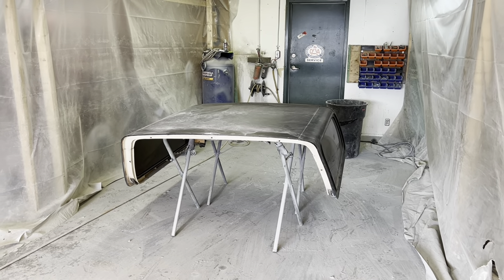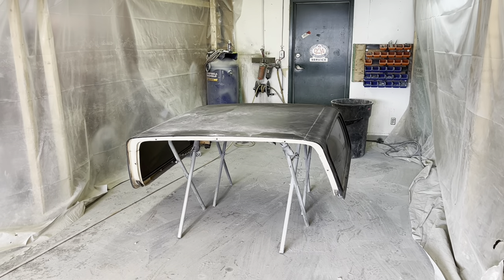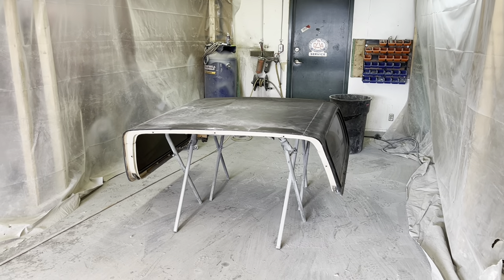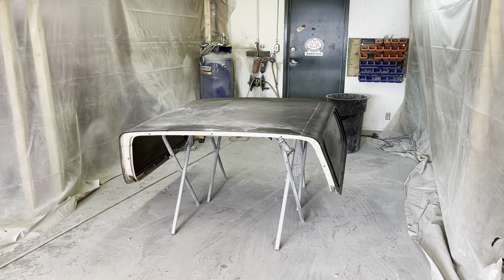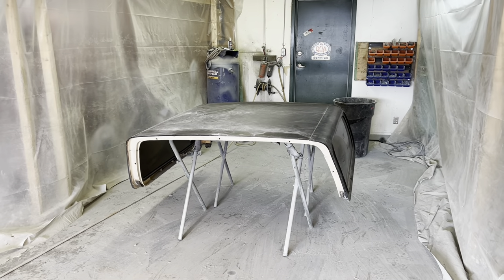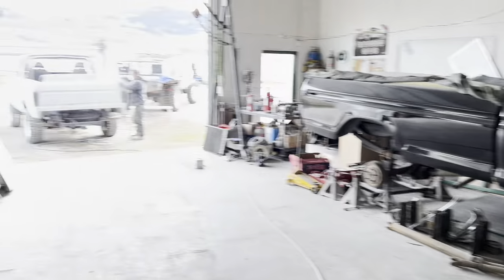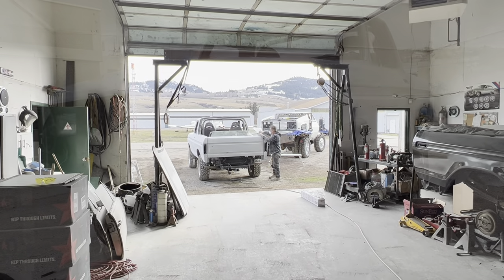I made a last minute decision to rip the roof off because whatever that paint is that's on it, when you sand it it smells like rubber and I don't want to have any weird reactions. So we're gonna strip the whole roof off and we'll paint it after — we'll just deal with that later. For now, just doing a little fine tuning on those little corner areas.